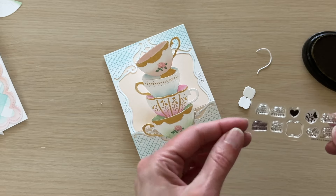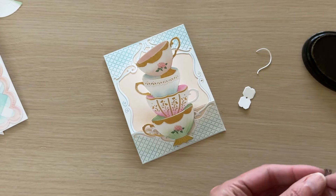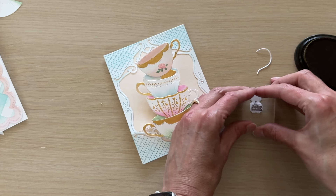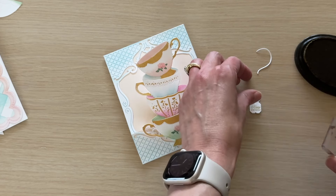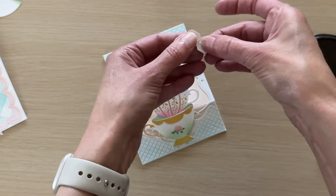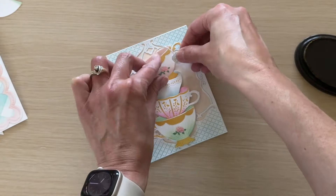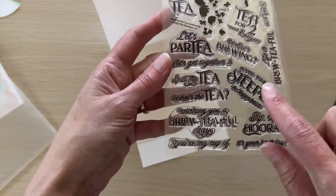I'm going to embellish our stack of teacups a little more using the die cut tag included in the Sips Tea stamp and cut combo — it's like a little tea bag tag with a little string. I'm going to stamp a sentiment using the mini stamp set also included in the combo, and we're going to attach this little tag by inserting the die cut string through that hole, folding the tag, gluing it shut, and tucking it into the top teacup.